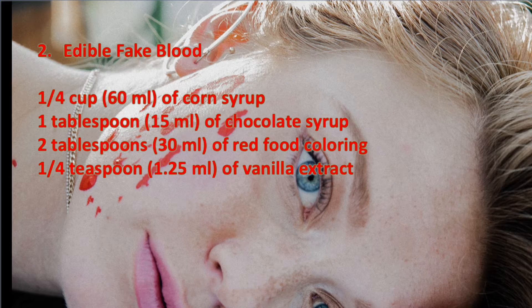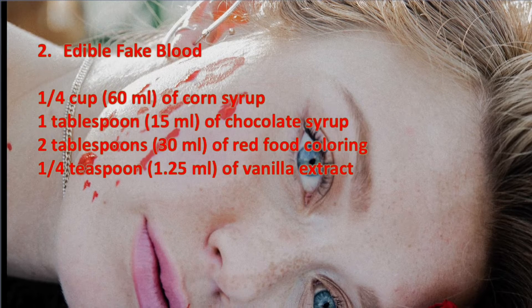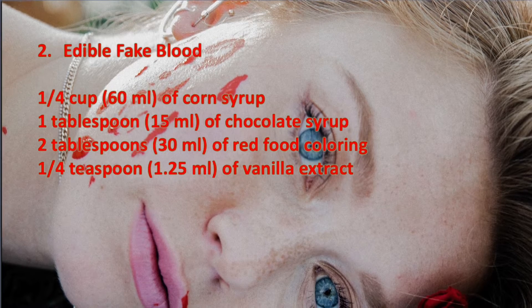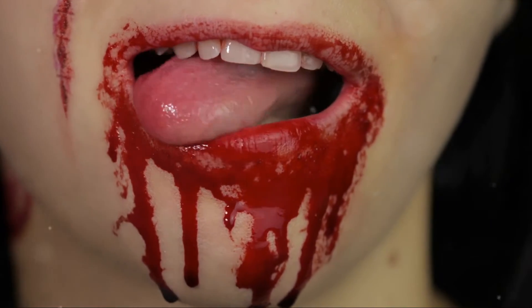If you're looking for something edible, we've got you covered. Our edible fake blood recipe is a concoction of corn syrup, chocolate syrup, red food coloring, and a touch of vanilla extract. Combine the ingredients and adjust the coloring to your liking. Hope you like the vanilla! Comment below if you have ever used edible fake blood.